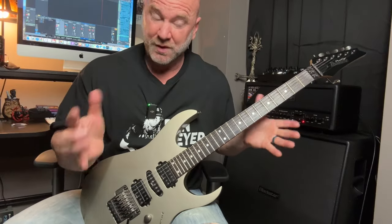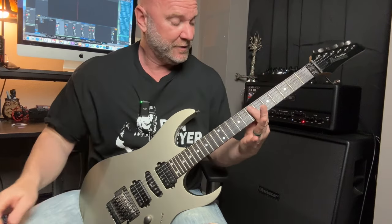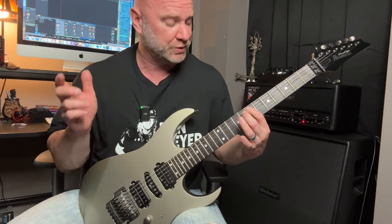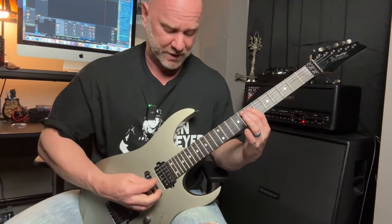Pretty simple. Now, all we're going to do — there's only one slight little change here. You know that note that we kept consistent the whole time on the A string, that seventh fret? All we're going to do is just move up to the eighth fret. I play that with my middle finger, and it gives you the sound.